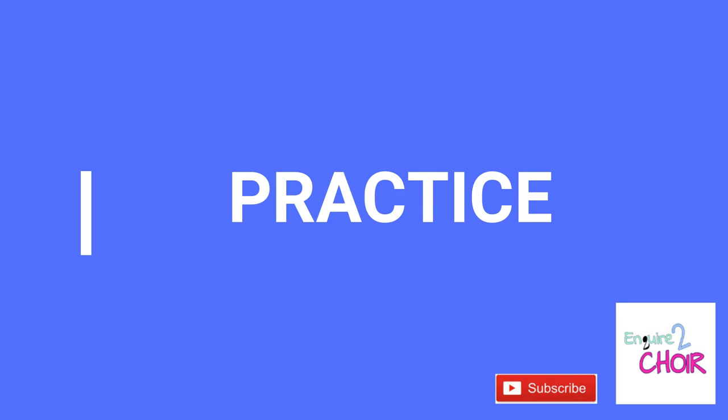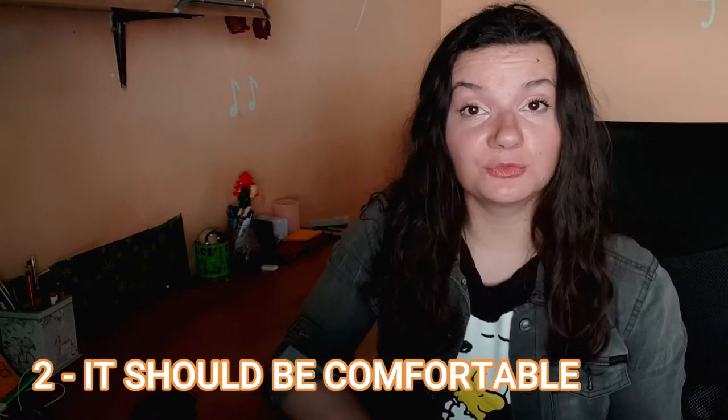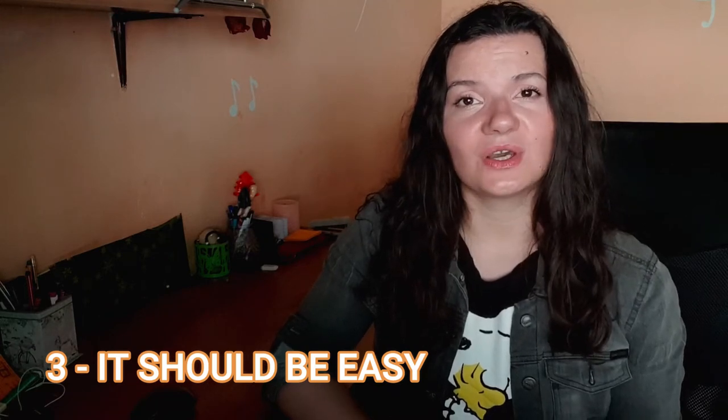Now, what that means in practice. To make everything clean and simple, there are three rules we can conclude. Rule number one: no tension other than in the belly during exhalation or during singing. Rule number two: this must be comfortable for the body, because any stress on the body will create tension and we don't want it. And rule number three: this should be easy — because we are going to do this all the time, so it has to become a natural thing for the body.